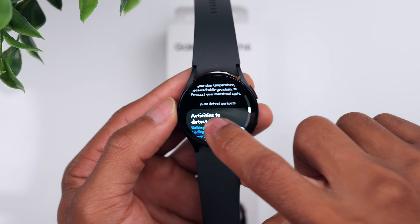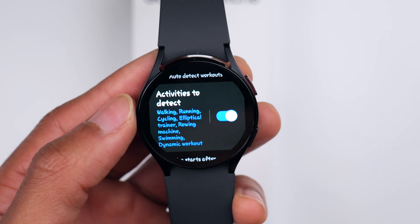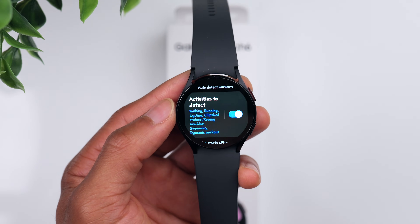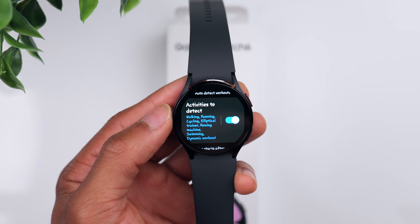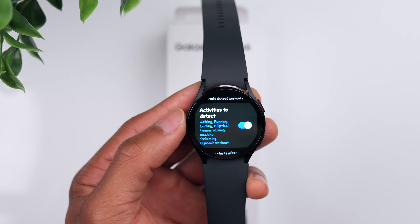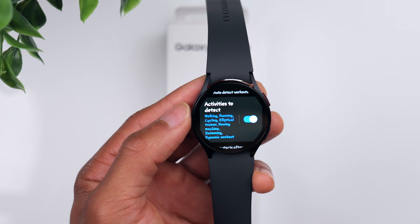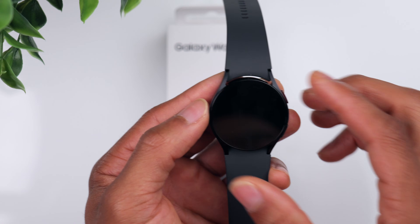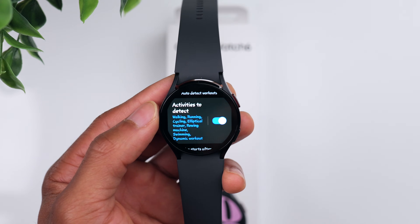Also under the Health tab, scrolling down, something I think you should have turned on is Auto Detect Workouts. The watch will automatically detect if you are working out — if you're going for a walk and the watch senses you've been walking for a while, it will automatically detect that so you can track your distance and time. The same goes for running, cycling, elliptical, and other exercise types. It's a great way to automatically track your workouts without always doing it manually.